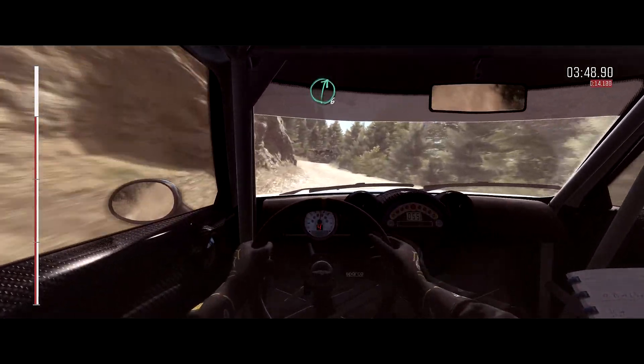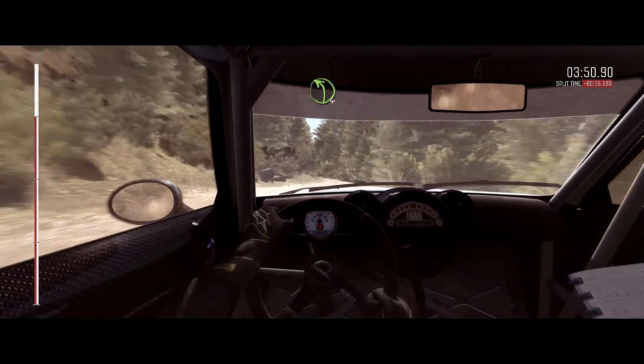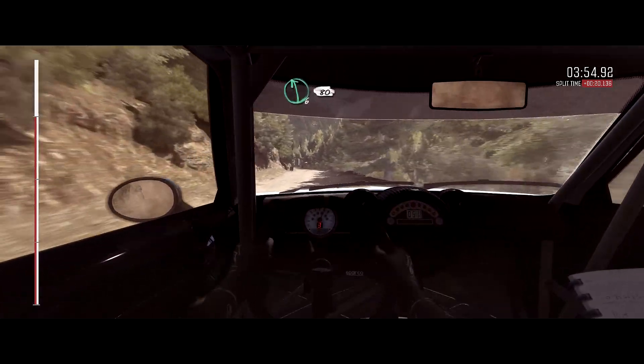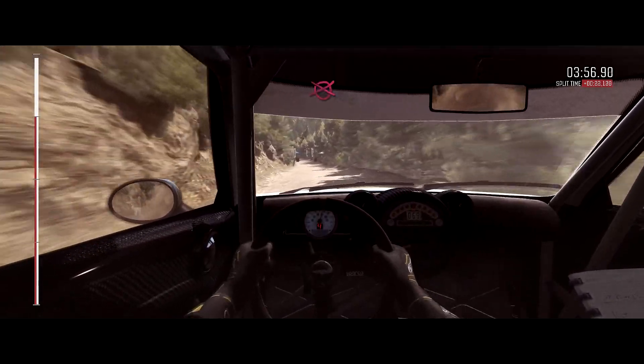Right 6 over small crest, into left 4. 80. Left 6, 80 over small crest. To finish. Let's go boys — 5.